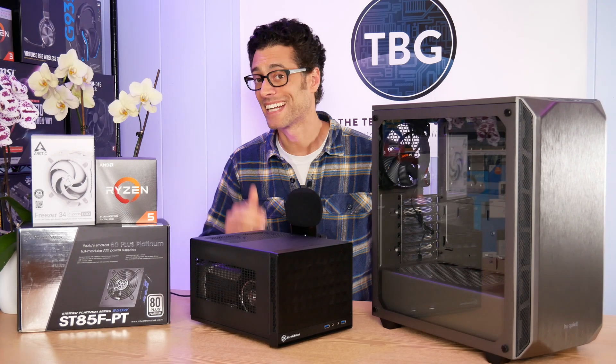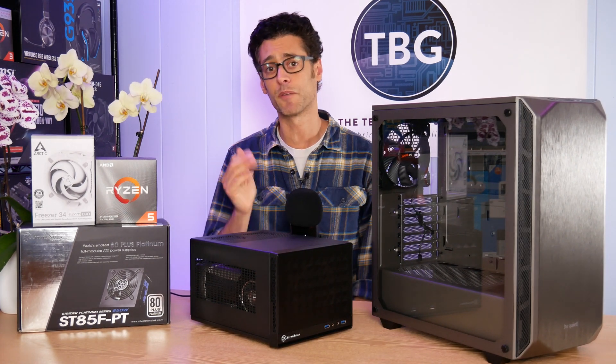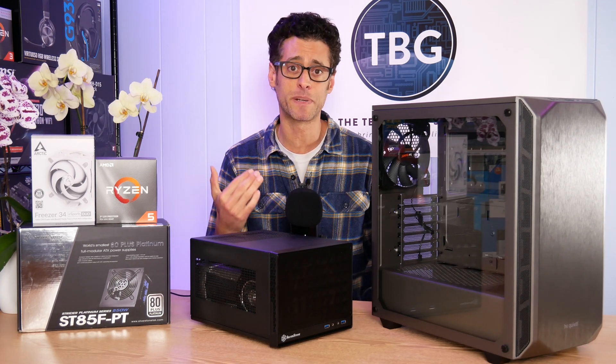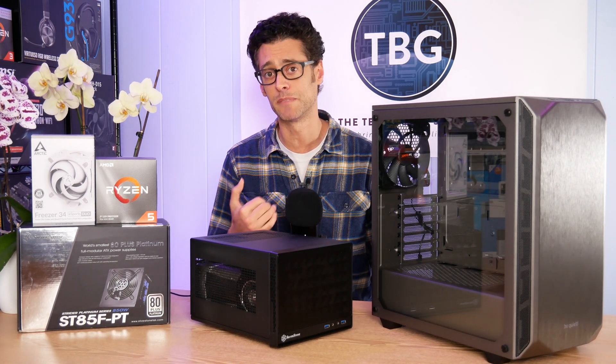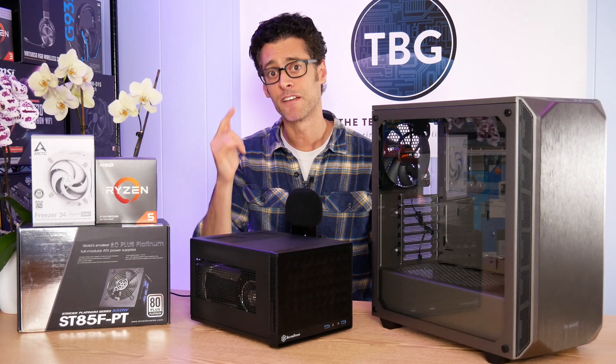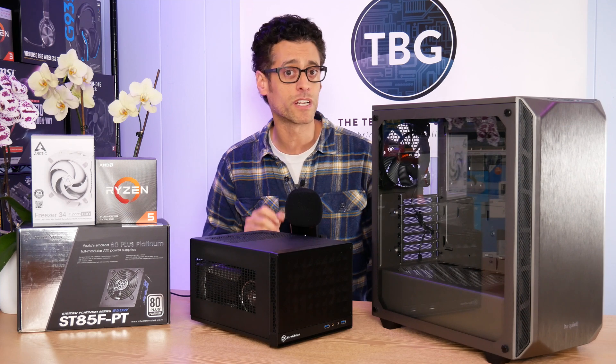Hey there, I'm Ari from the Tech Buyers Guru, and I've got a timely and important video for you here on the channel today. It's all about how you can use your PC to help fight the coronavirus pandemic. Think of this as the PC strikes back — the way that PCs can fight the coronavirus pandemic directly, and that's by using the Folding at Home application.